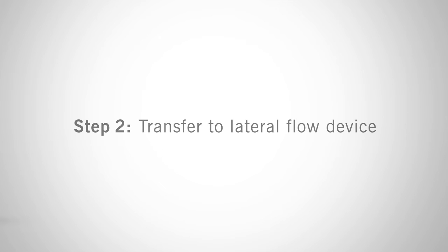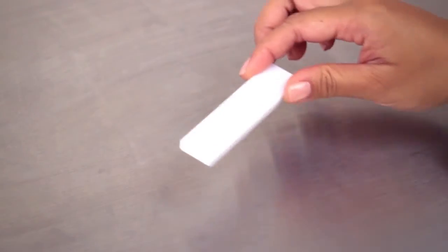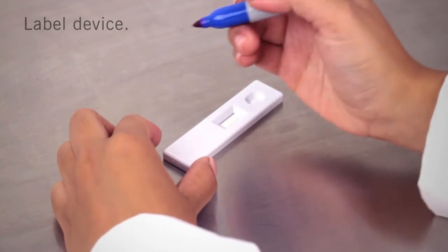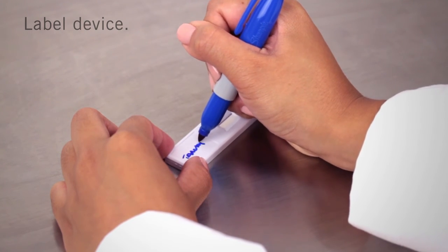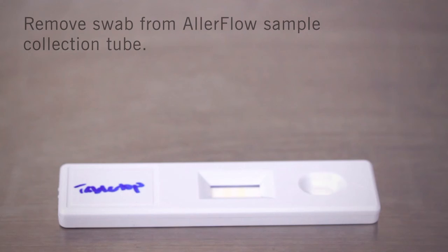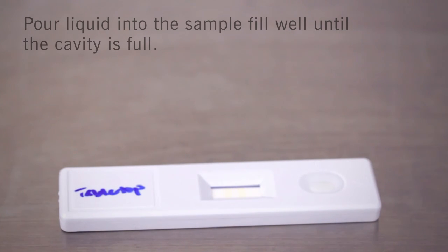The second step is transferring to the lateral flow device. Remove the lateral flow cassette from the foil pouch and place it on a flat surface. Write the location on the cassette using a permanent marker. Remove the swab from the tube, then carefully tip the tube over and pour the liquid into the sample fill well on the cassette until the cavity is full.